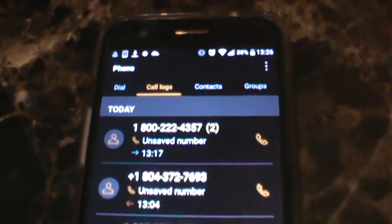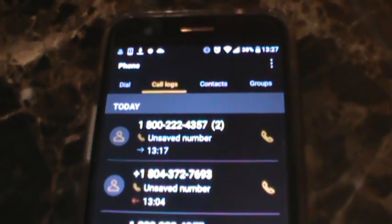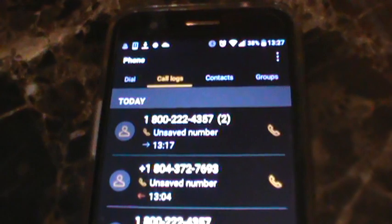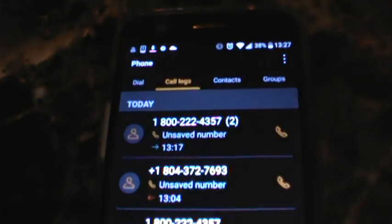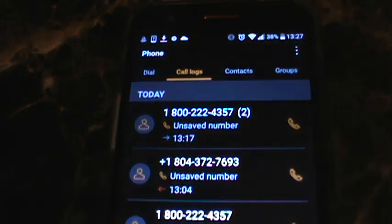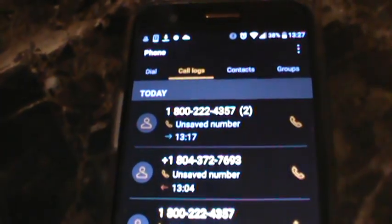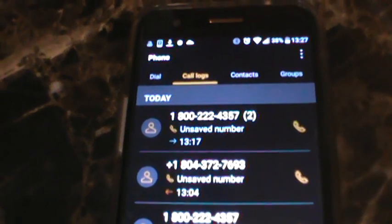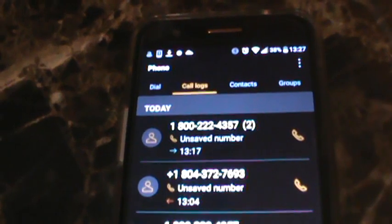I recently had a problem with my speakerphone where I could barely hear anything. It was a horrible problem because I got a call from a scammer and I had my video camera ready to talk to them, but because I could not hear anything on the speakerphone I had to hit the hang up button. It was a scammer who actually called me playing one of my YouTube videos of all things.